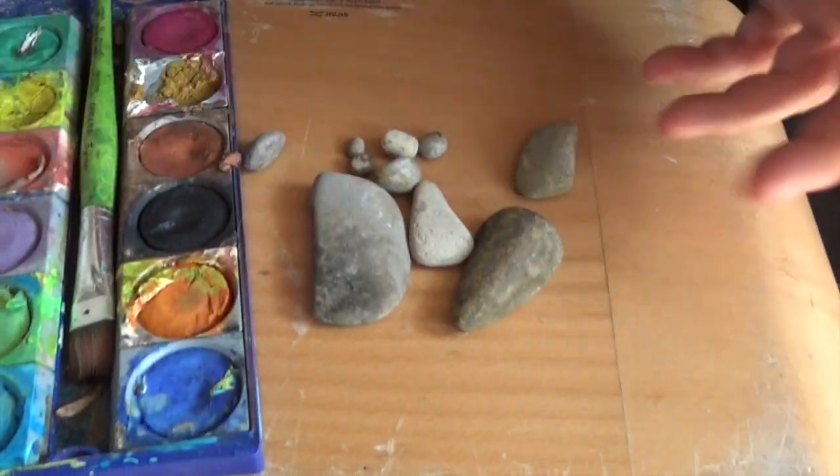Hi guys, nice to meet you! Today we're making a crocodile — you know, the crocodile rock from Elton John, or see you later alligator. For our tinkering we need pebbles like this. You go to the lake or to a riverside and look for pebbles and collect them.